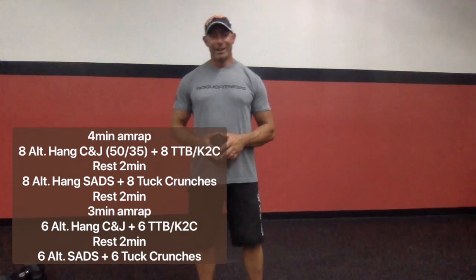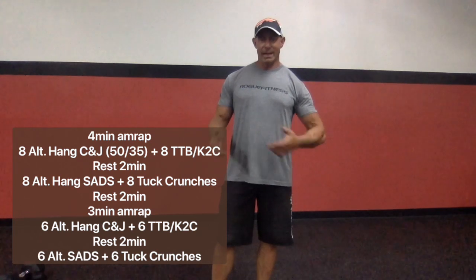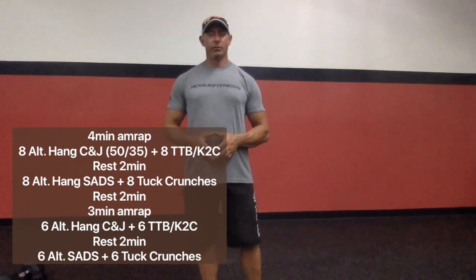Rest two minutes. Then we're going to go to eight alternating dumbbell snatches paired with eight tuck crunches — eight and eight, four minutes, as many rounds as you can do.